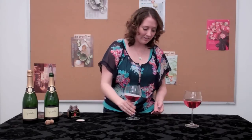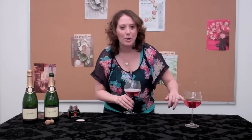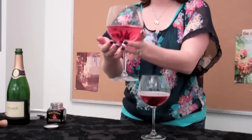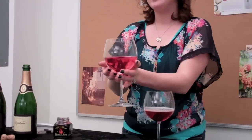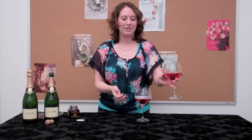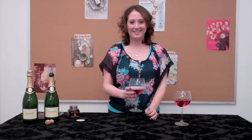We actually made one already, and you can see the flower has already opened up. It's so pretty and I know my girls are going to love it. So head on over to celebrations.com for the complete list of ingredients and directions, and make your own champagne hibiscus cocktail. Cheers!